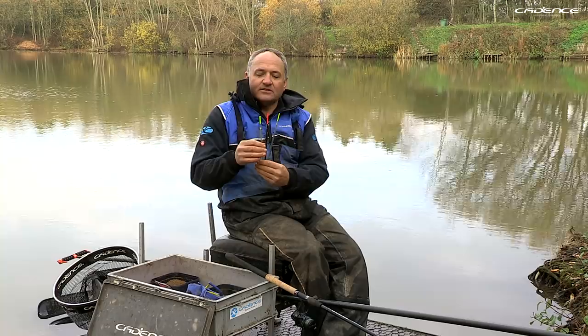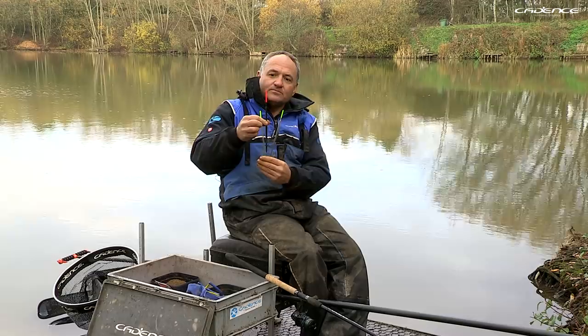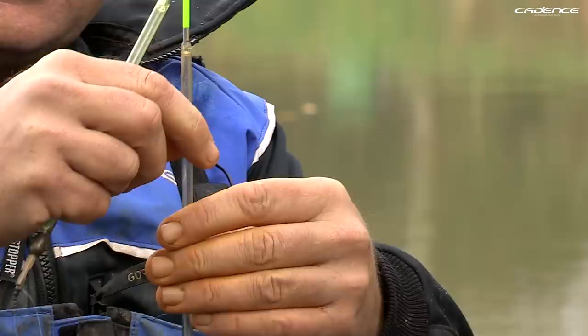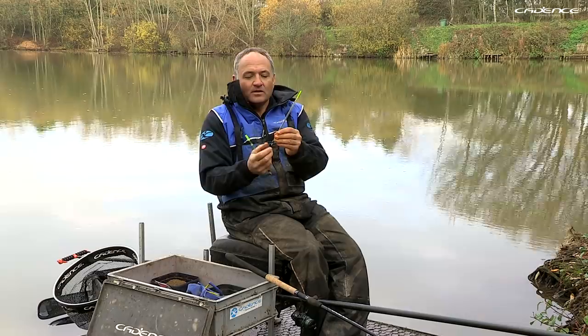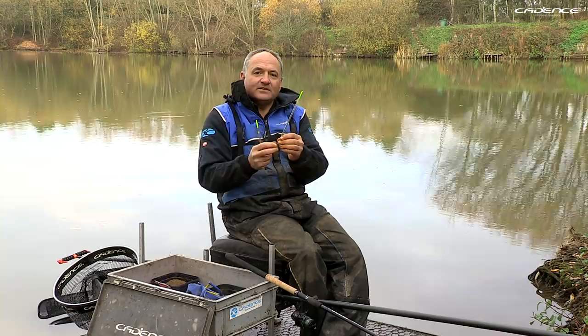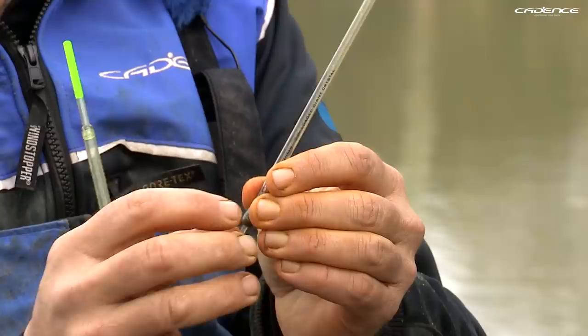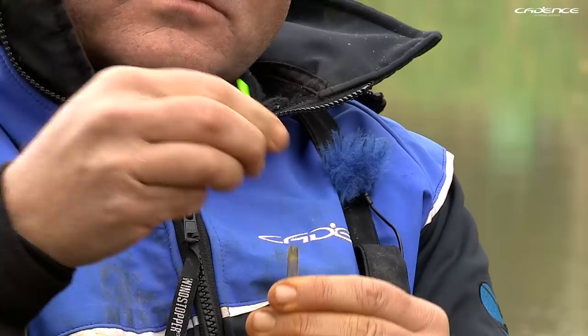You can get different types — this is a peacock waggler which is unloaded. When I'm fishing on still waters, I tend to prefer using a loaded waggler like this one. You can see it's already got a weight built into the float, which makes the rig much more efficient, less prone to tangling, and makes the float cast much more efficiently — almost like a dart. Another great advantage of these crystal wagglers is that you can change the tips, so you can change the colour of the float, which can be really important to help you see the float correctly.